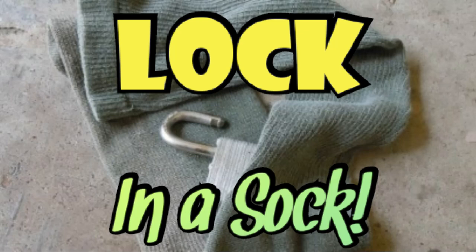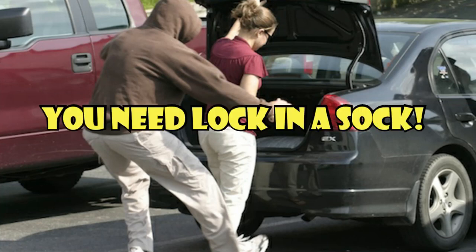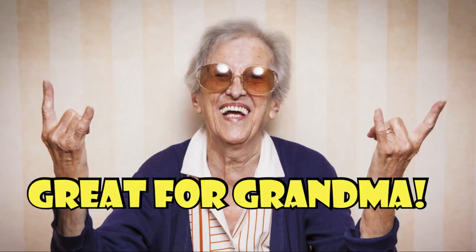Introducing the one and only Lock in a Sock! Don't be caught without Lock in a Sock when you need it. Lock in a Sock is fun for the whole family. Even Grandma loves Lock in a Sock.